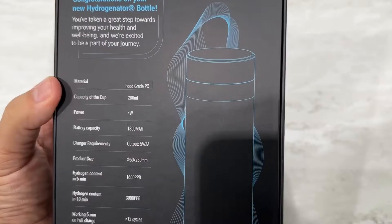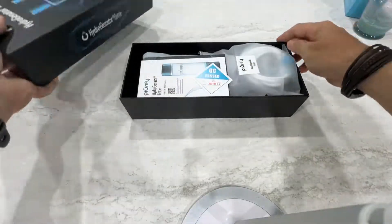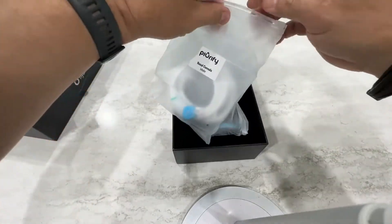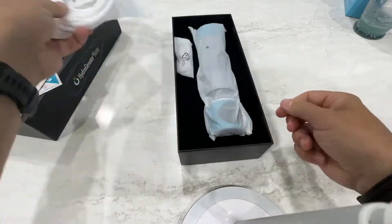They also sent us this hydro generator bottle, which is completely portable and has some additional benefits. You'll see this hose in here — it's actually a nasal cannula and you can use it to breathe hydrogen air, which is really cool. We'll show you that in a second.